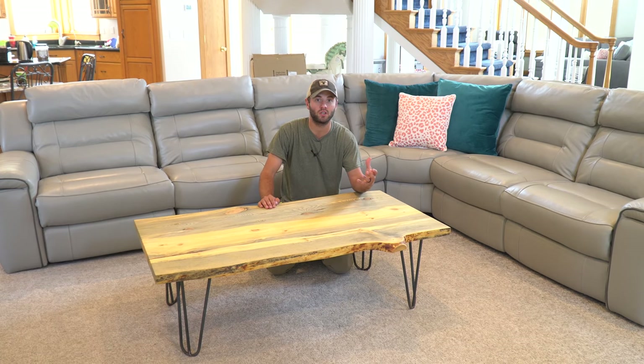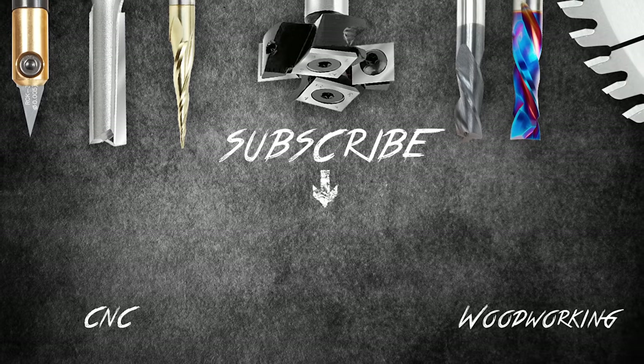Let me know below if you have any questions or comments. I'd love to provide some feedback and answer any questions you may have. I'm Andy Glass with Glass Impressions. Thanks for watching. I'll see you next time.